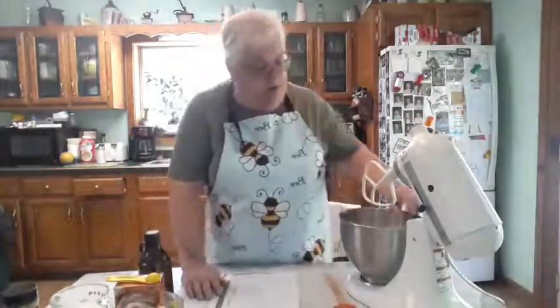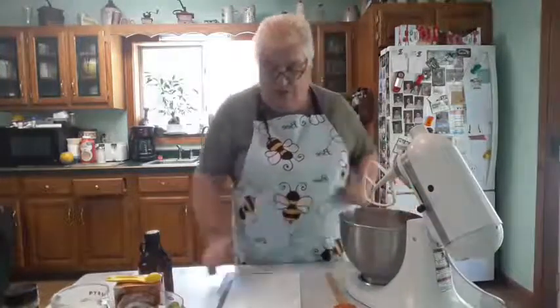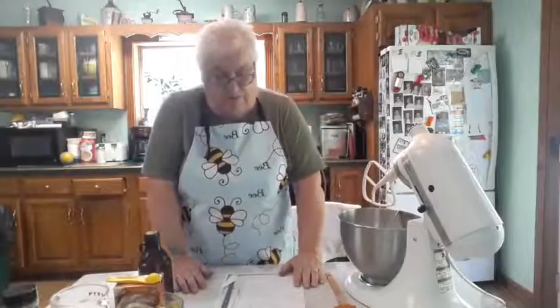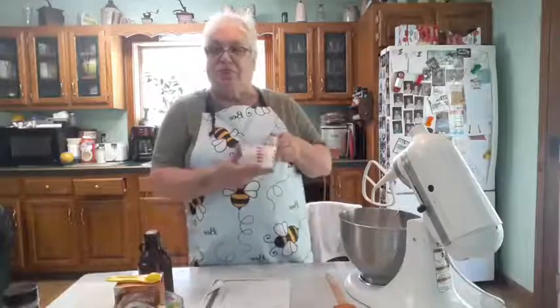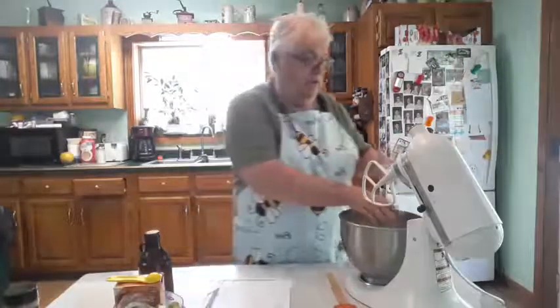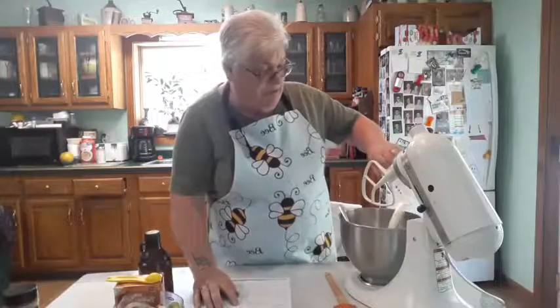It calls for one cup of sour milk. If you do not have sour milk, what you do is take one tablespoon of vinegar, put it in your measuring cup, then fill the rest to one cup, stir it up, and you have sour milk. So we'll add that one cup of sour milk to the mix.